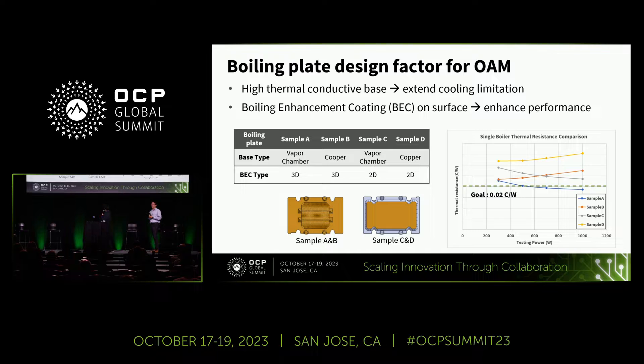In our test results, we can see that samples with the vapor chamber design show improved thermal performance as power increases from 300 watts to 1 kilowatt, meaning the high thermal conductivity base can extend the cooling limitation. Regarding the BEC design, we also found that 3D BEC provides benefit on thermal performance. For the following tank-level test under high power levels, we chose Sample A and Sample C, which both use the vapor chamber base design.